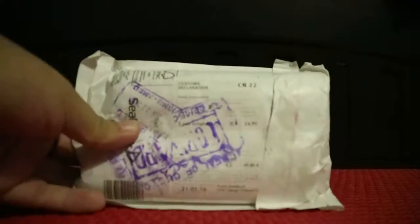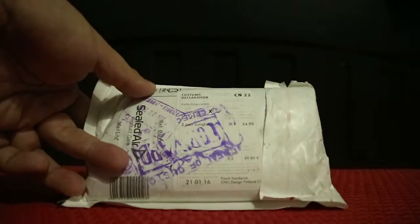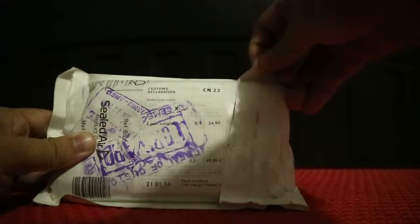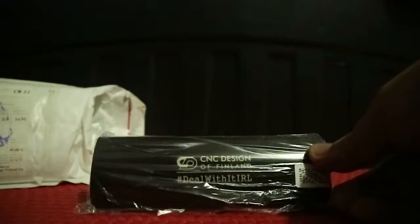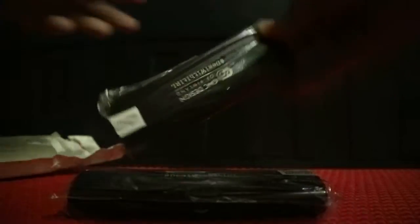I just picked this up at the local post office. I can't show you the other side because it'll show my name and address. I already got two of these — I got two more. These things are so hard to find and I don't think they're available locally, so we're just gonna open one.